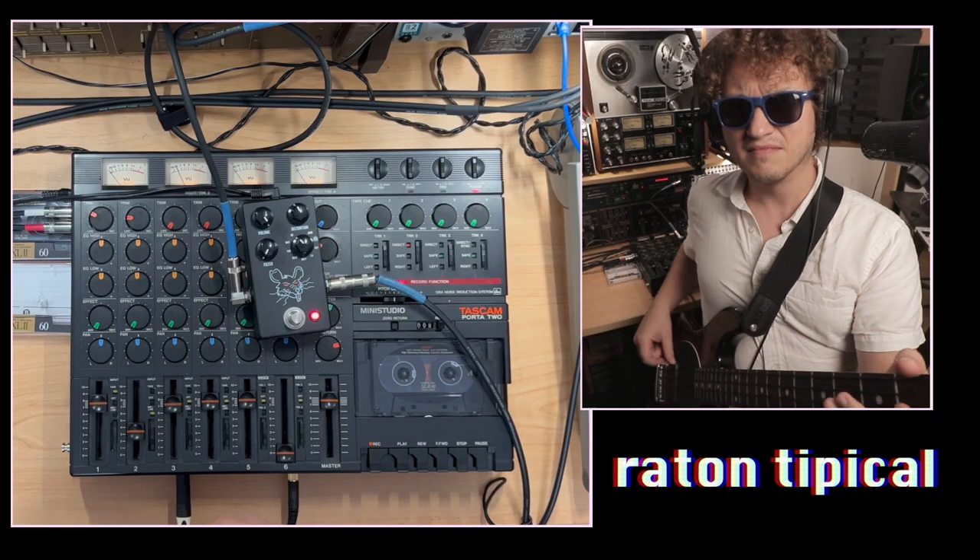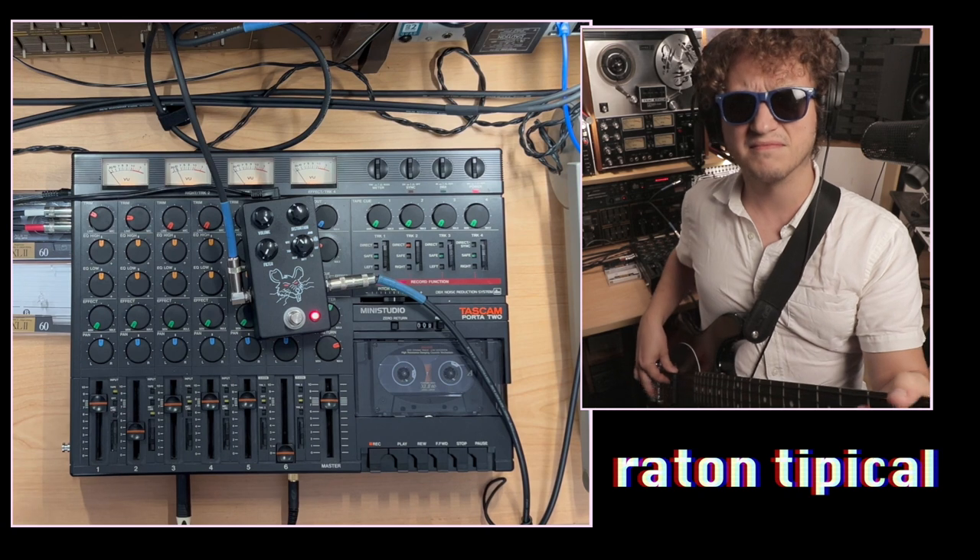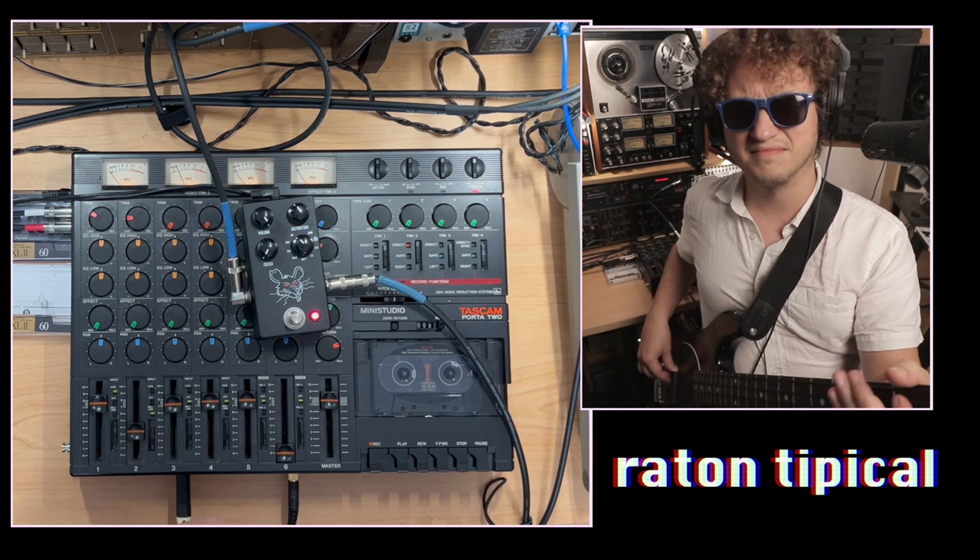I made a video on that a while back. You can check that out if you want to know more about the specifics of the Pack Rat. Usually when you think of a Rat pedal, you think of really, really aggressive distortion. Clearly that's not what the bass line was. Reminder, this is the original bass line.